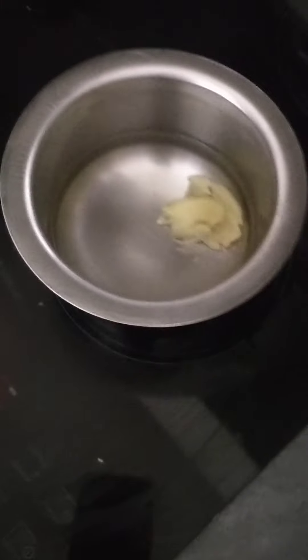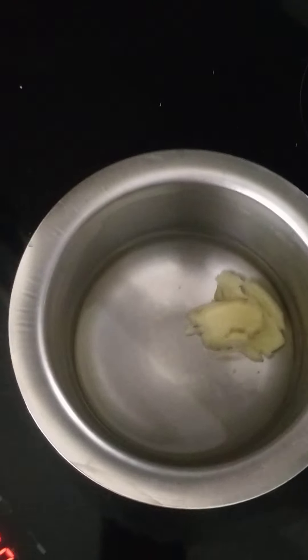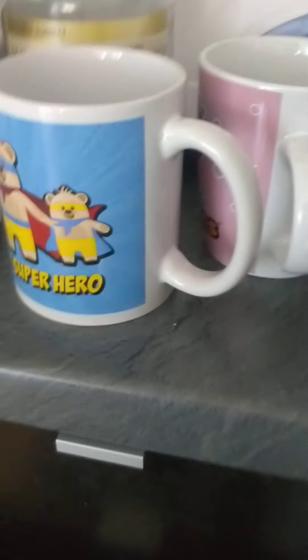Boil the water and put the ginger in, wait for some time and let it boil. Also take out the cups so that you can pour the tea. Just leave the bowl for 10 minutes.